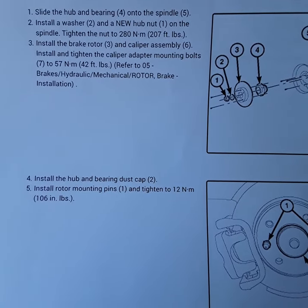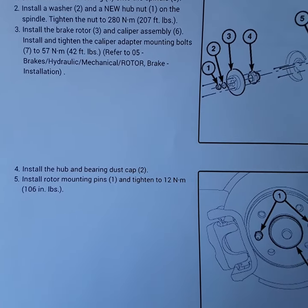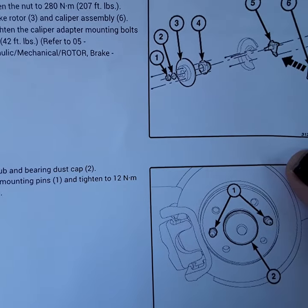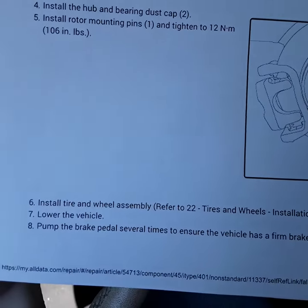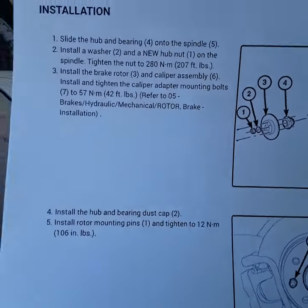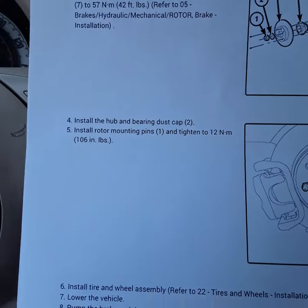Install the mounting pins and tighten to 12 newton meters, which is 106 inch pounds — that's the thing that holds the rotor in place. Then install the tire and wheel assembly. Anyway, that's the procedure. I'm going to be doing that on my car, so we'll see how it goes.